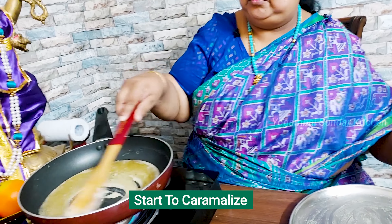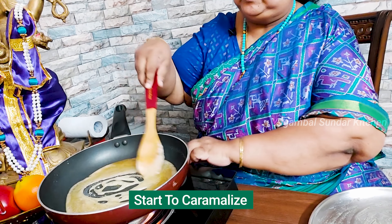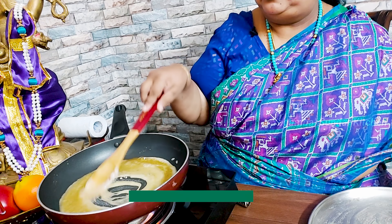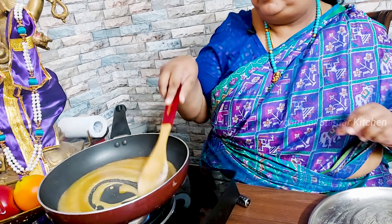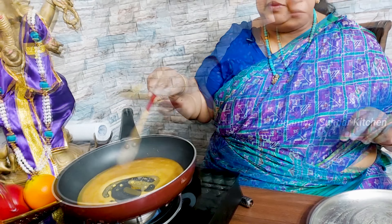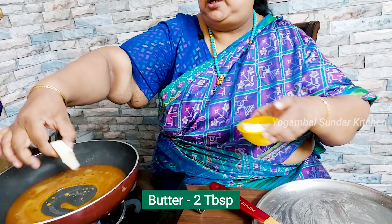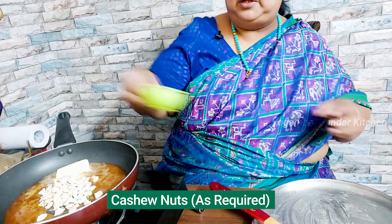If you don't know what to do, it's a caramelized color. Sugar turns a very nice color. Now we have to put the color in this place. Then we are ready. We put butter — 2 tablespoons — and we put the cashew nuts on the side.